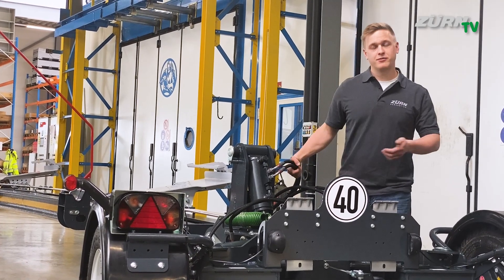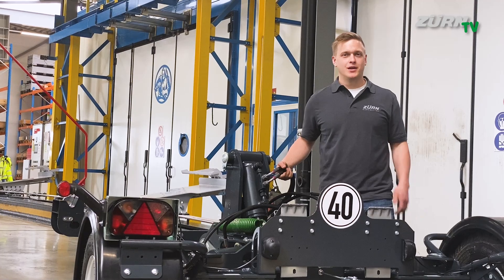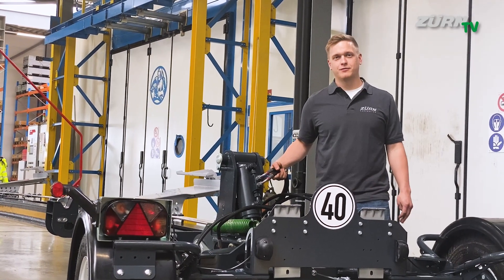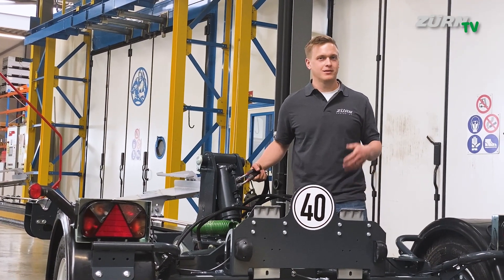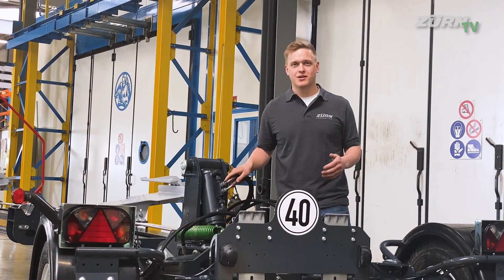Okay, that's it — this was our ProfiCut plus trailer walk-around video. If you enjoyed watching this kind of video, please leave a comment or a thumbs up. If you need any more information, feel free to approach us. Thanks for watching.